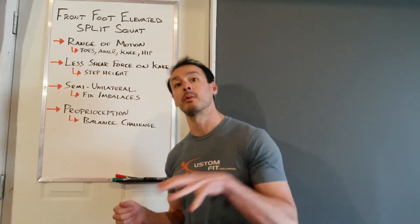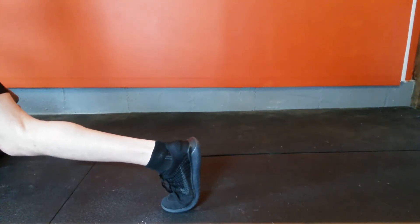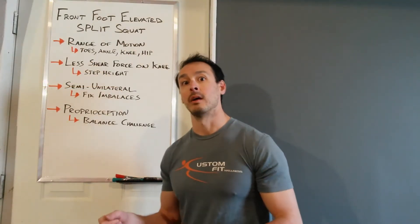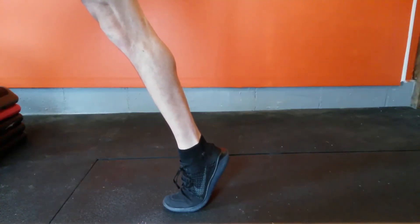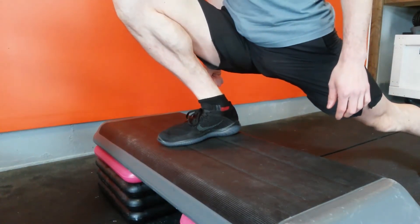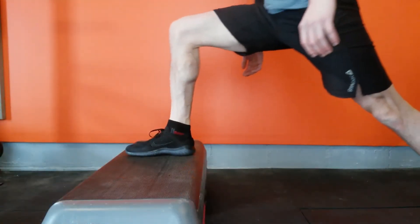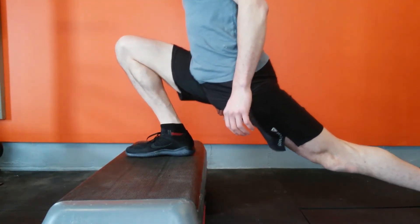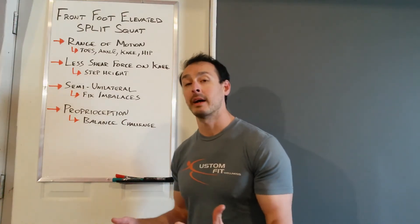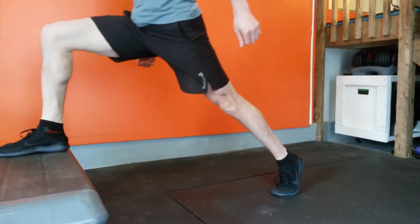Breaking this down starting with our feet and toes, we're going to be getting full extension with that back foot. Moving up to the ankle, with that back leg we're going to be exercising our plantar flexion range and with the front leg we're going to be exercising the dorsiflexion range. Moving up the chain, we're getting full knee flexion in that bottom range as well as full knee extension at the top. At the hips, with that back leg we're getting full hip extension and with the front leg we're getting full hip flexion.